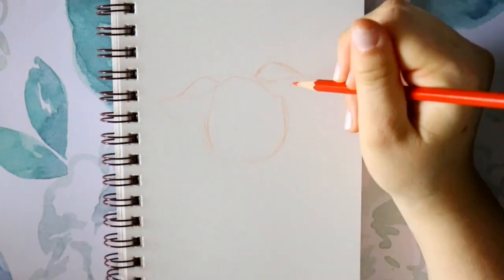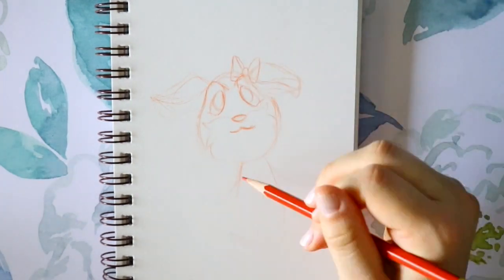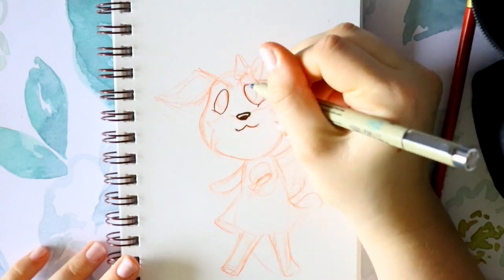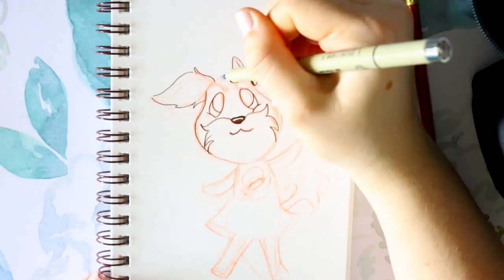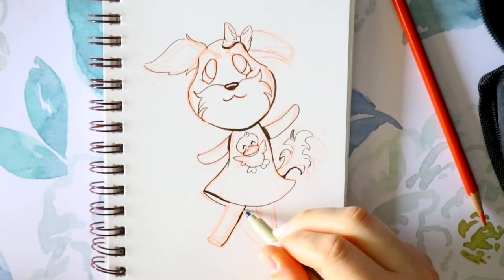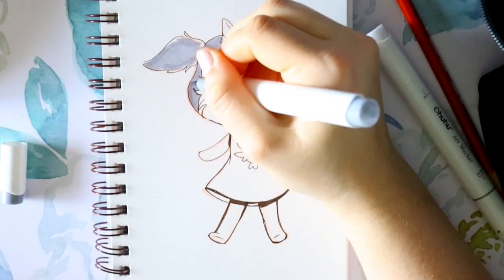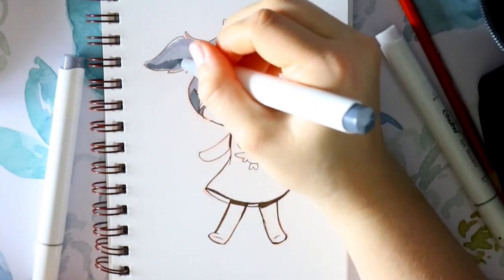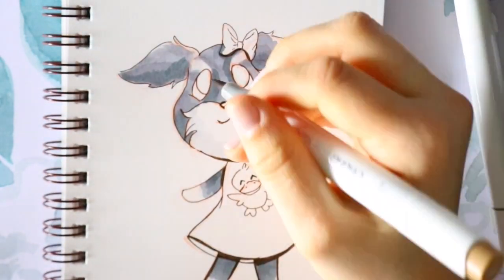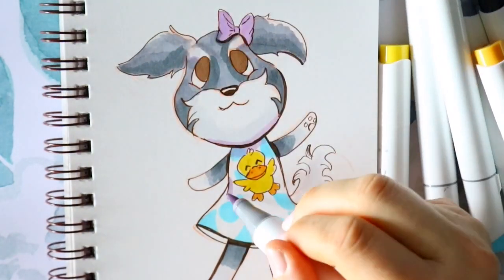When the pandemic hit, we were living on what was left from Stephen's last paycheck before unemployment. This is Shelby, my puppy dog — if she were an Animal Crossing villager, she'd be so cute. We all need a schnauzer Animal Crossing character! She loves her little ducky, so that's why I put ducky on her dress.